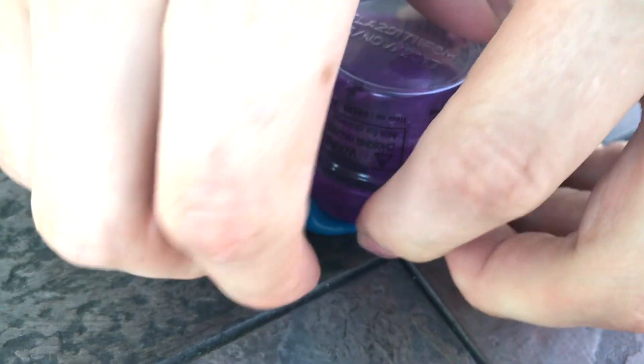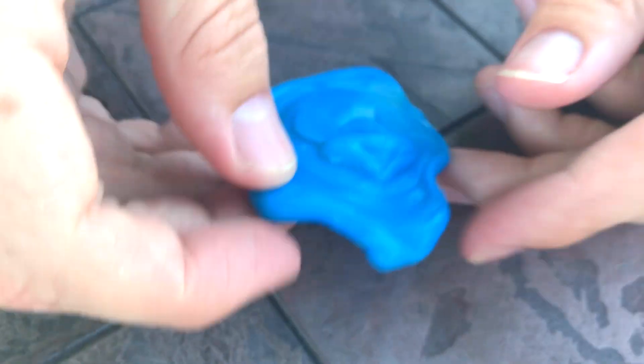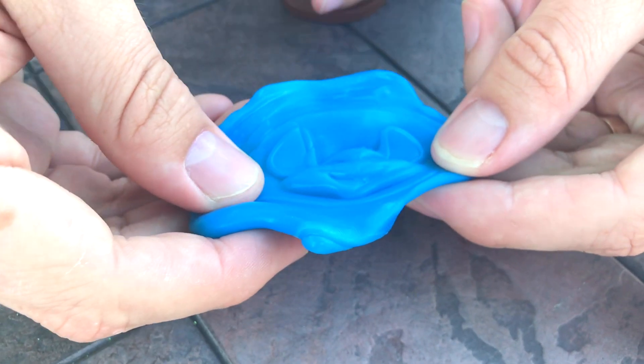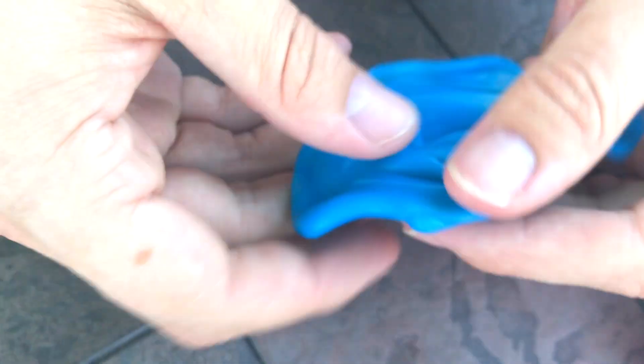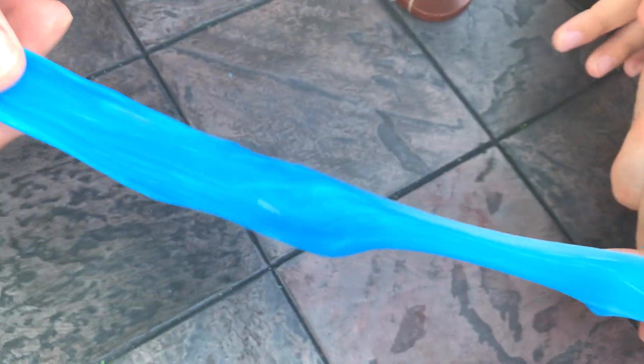Let's see what putty Chuck E. Cheese will look like. We put the putty in the mold. I got slapped. That looks pretty awesome. Pretty good likeness, huh? And we can stretch him. Whoa. Stretch out our Chucky. Wow. This putty's awesome.